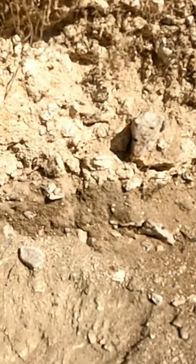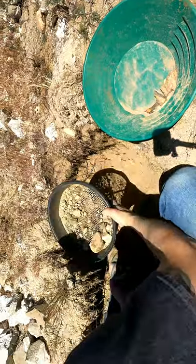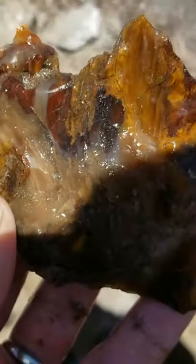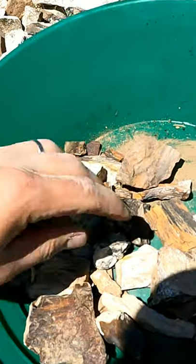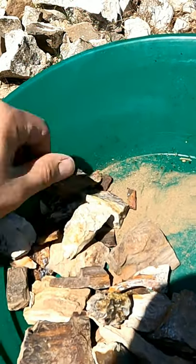The trick out here at Saddle Mountain is to find this little soft layer. Just pulled this chunker out — it's got some real cool colors. We've been here maybe 20 or 30 minutes and already found a bunch of different pieces, different types.